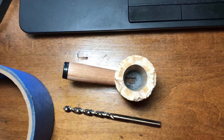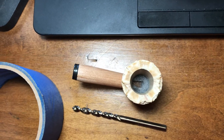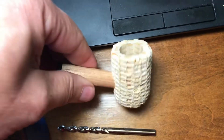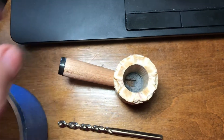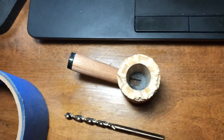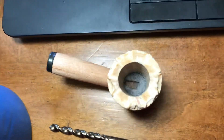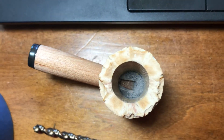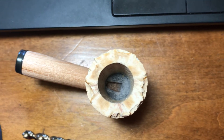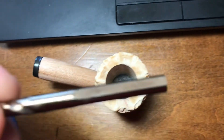Hey guys, a bit of a follow-up here from my pro tip video about pipe mudding. This corncob pipe — if you remember from my previous video, there was a pretty large gap around where the shank stopped inside the bowl. I have mudded this thing up, and as you can see, the ash is starting to dry up quite nicely down in there.